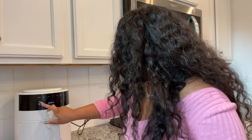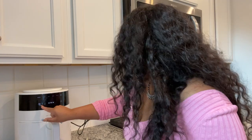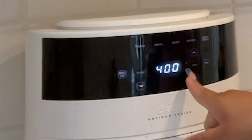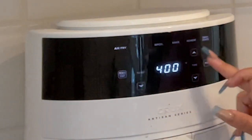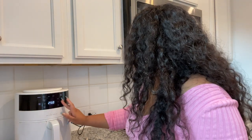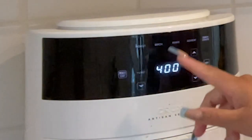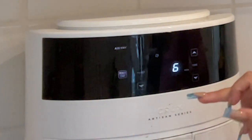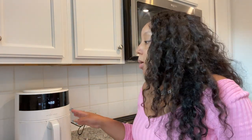We're going to go ahead and preheat our air fryer — excuse the mess. I'm setting it to air fry at 400 degrees. I do about six minutes on each side for the salmon. So it's preheating right now, and once it's finished preheating I'll cook the salmon for six minutes on one side, then flip it and cook six minutes on the other side.